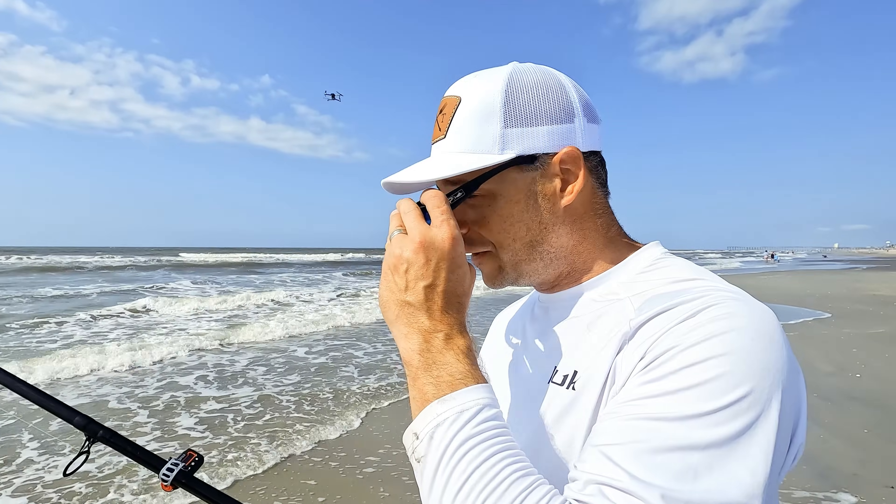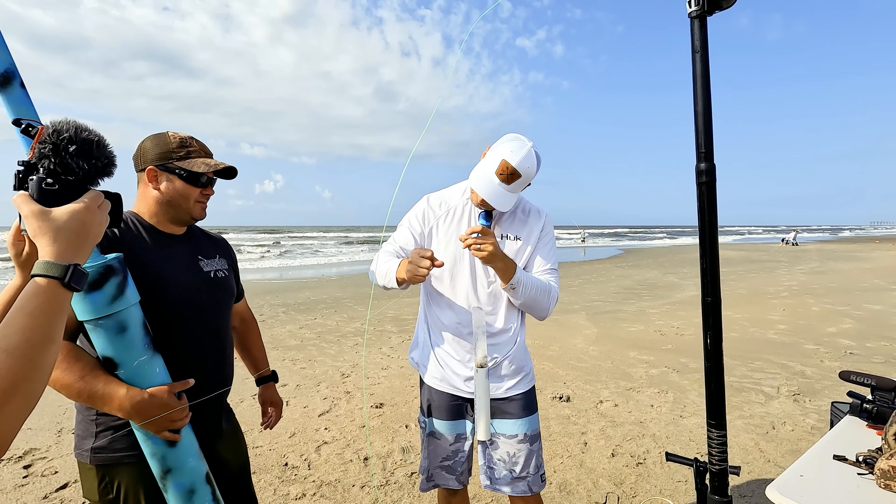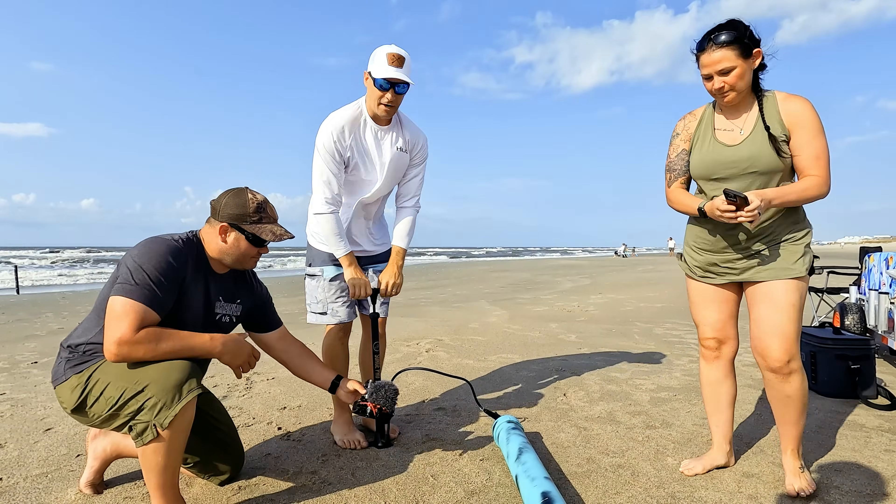At this point it was time to get out Ryan and Emily's considerably larger bait cannon and give that a shot. I was all too happy to volunteer for the first shift on that air pump.